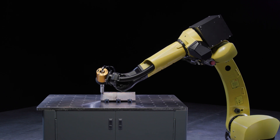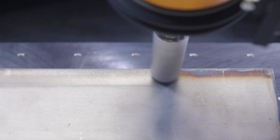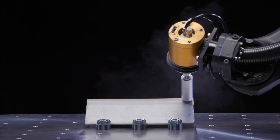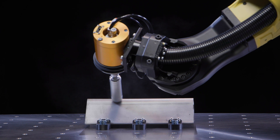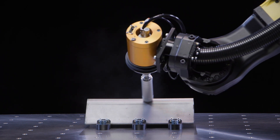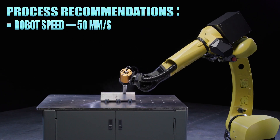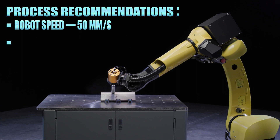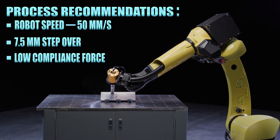In this setup, we are bringing the process to the fixtured part. As you can see, with three passes, the 15mm diameter 600 grit brush is able to remove the discoloration. A more aggressive grit would require fewer passes or less overlap per pass, but that would result in more material removed, increasing the likelihood of overspray. For an application like this, we recommend running the robot at a speed of 50mm per second with a 7.5mm step-over and at a lower compliance force.